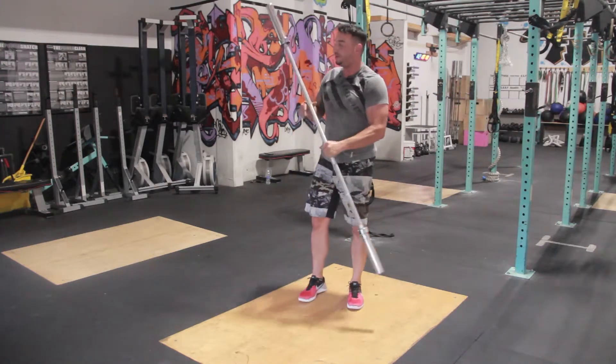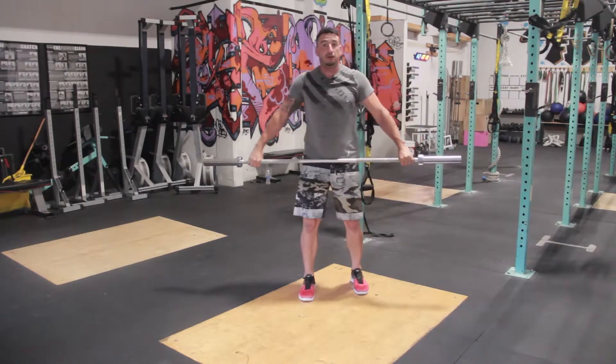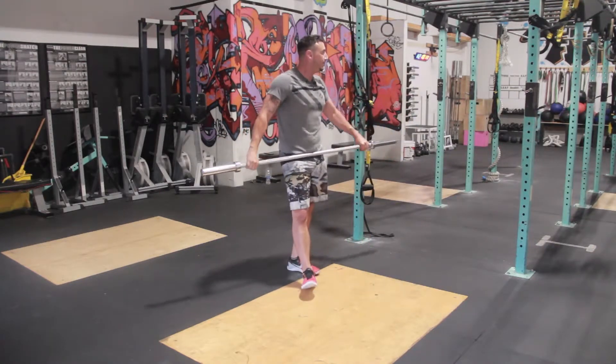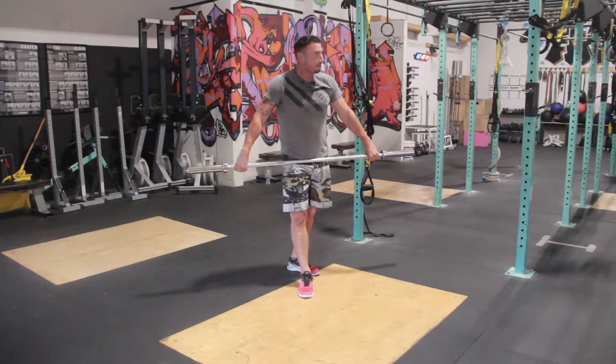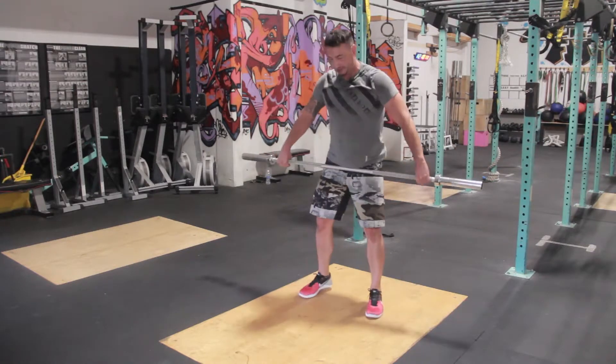Finally, once you get through all of that, it's time to put it all together into your full movements. What we're going to have for you is two power snatches, two hang power snatches, and then two full snatches.